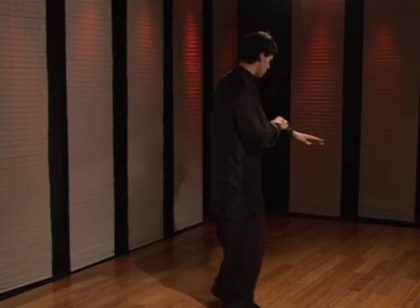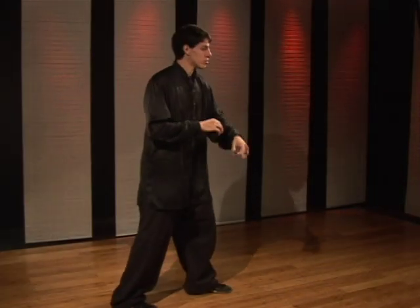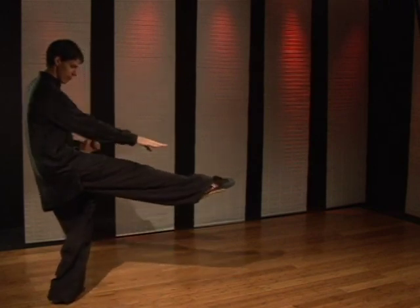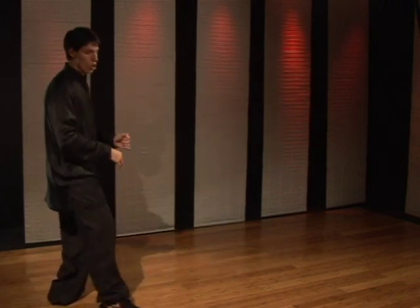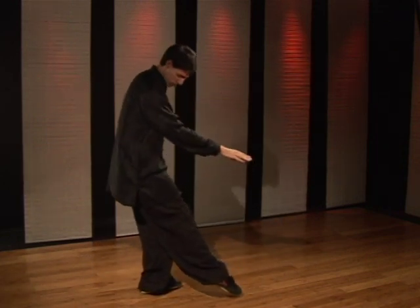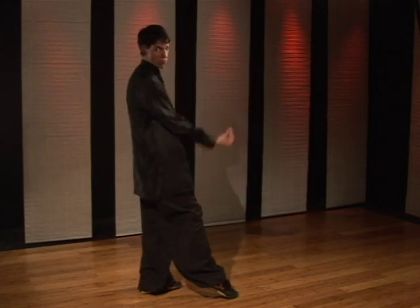This is a technique using the outside block and a retreating step. You're going to block and as you step back you lift the knee, straighten the foot and hit with either the top of the foot or the shin. Most groin kick techniques the goal is to actually pick the person up off the ground. You aim to try to connect the foot to their head through their groin.